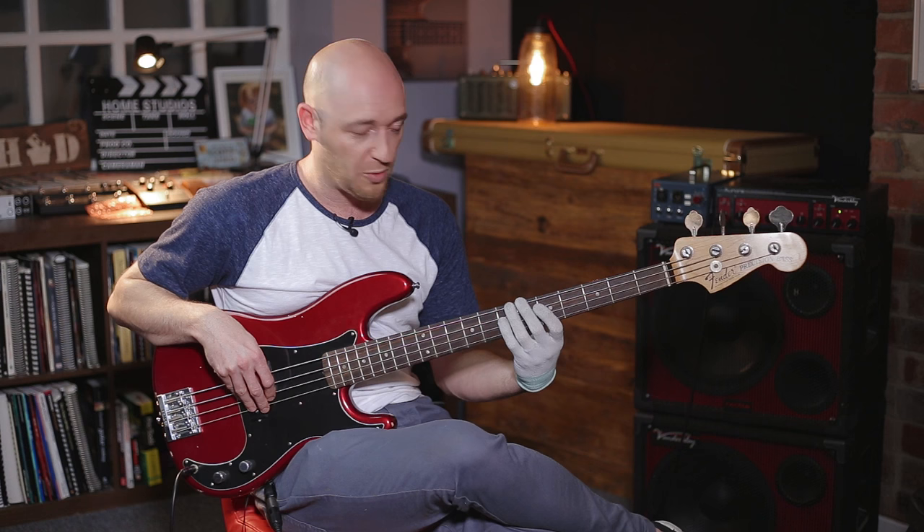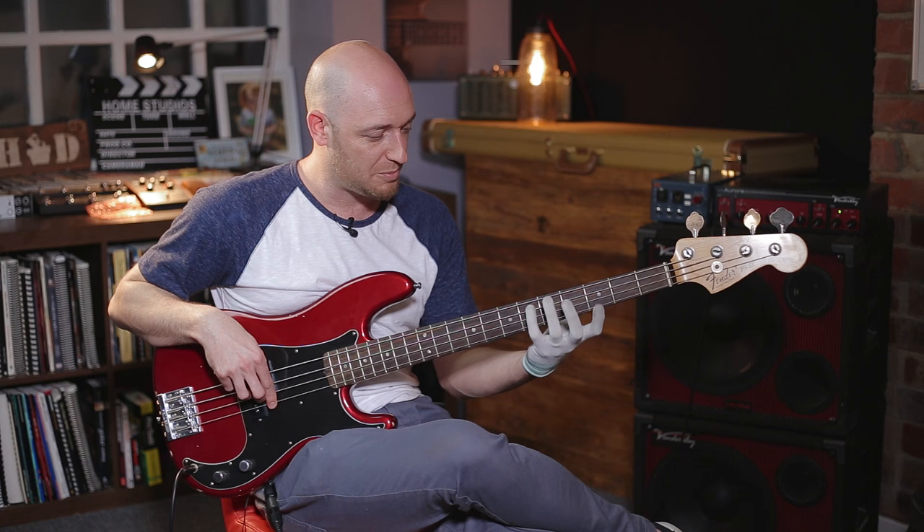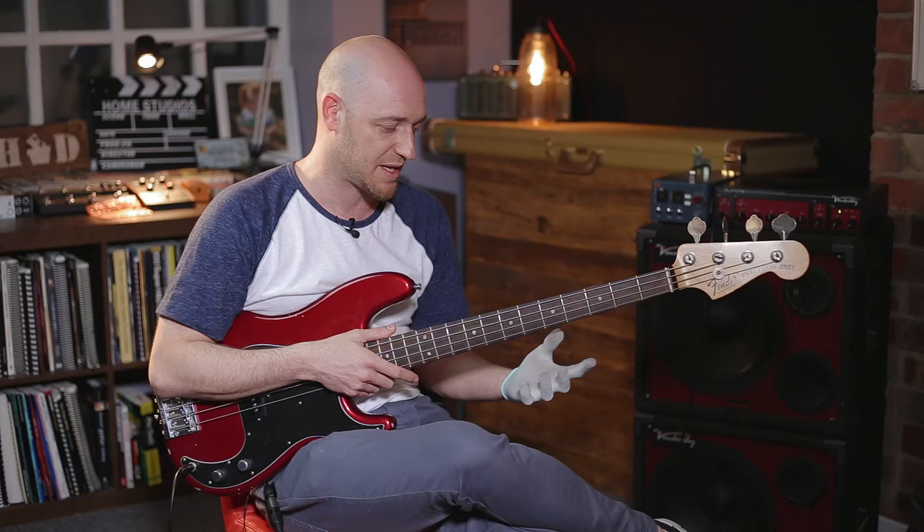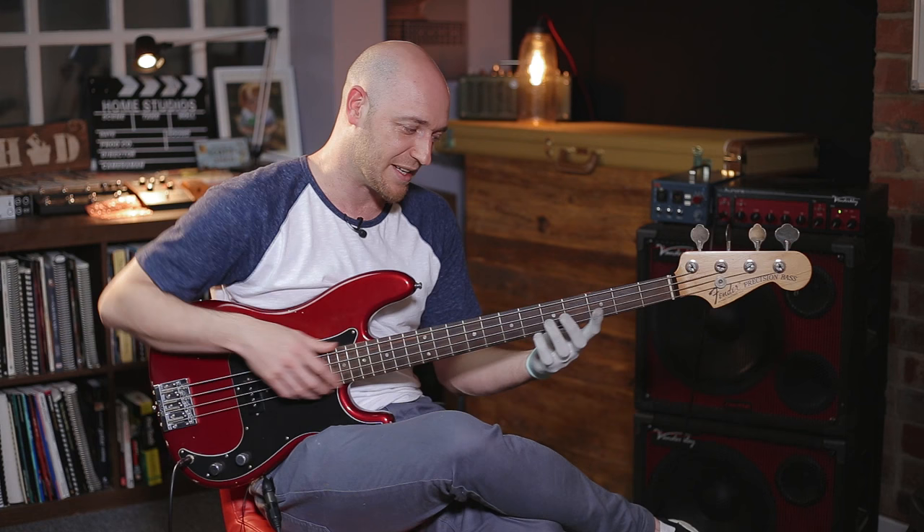Here we've got the arpeggio and the scale. It's worth noting that there are only three notes added from the scale to the arpeggio. The arpeggio has four notes in it and the scale has seven. So the arpeggio: one, two, three, four, and the octave; and the scale: one, two, three, four, five, six, seven, and the octave. You're only adding three notes from the scale, and they are juicy notes — the nine, eleven, and thirteen.